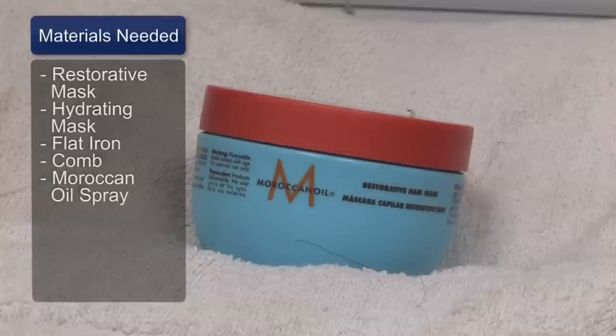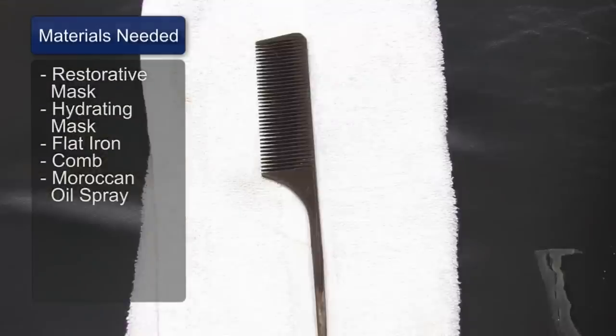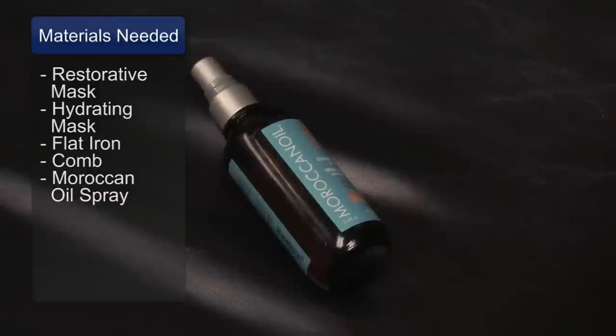You need Moroccan oil restorative mask, Moroccan oil hydrating mask, a flat iron, a comb, and Moroccan oil spray.